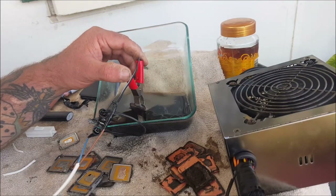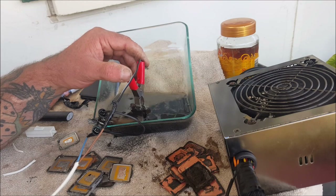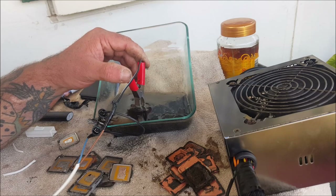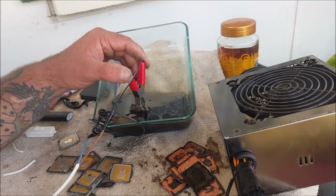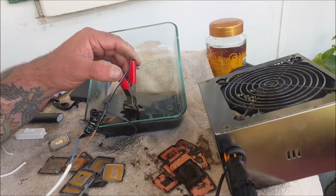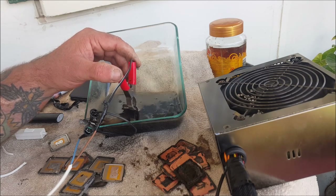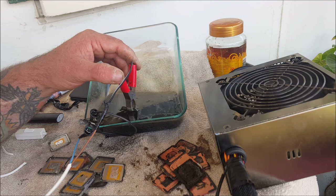If you're worried about using sulfuric acid — and there's nothing wrong with that because sulfuric acid is pretty nasty stuff — you can do this with a mixture of salt water and vinegar. Just dissolve as much salt as you can in a glass of hot water, put some normal water into the container, tip in your salt water, and then the same quantity of vinegar. That'll work fine and it's a lot safer — obviously it's like having salt and vinegar on your chips; it won't matter if you get it on your skin.